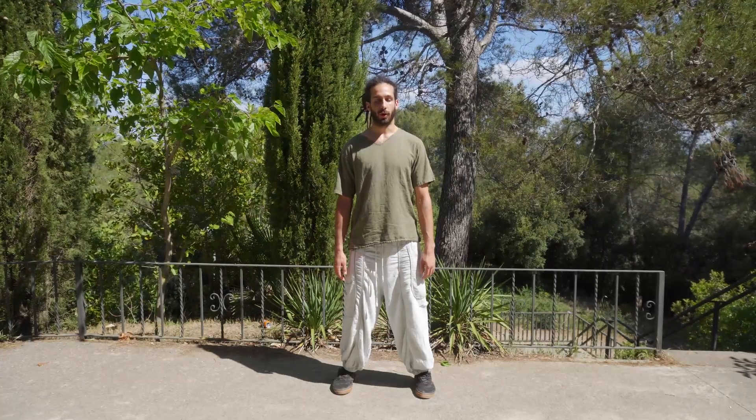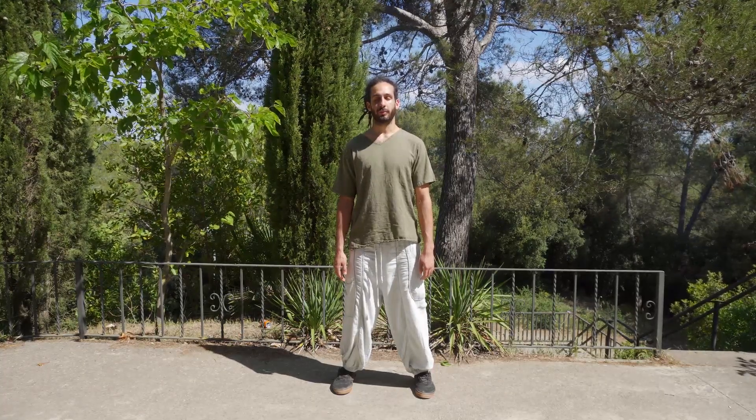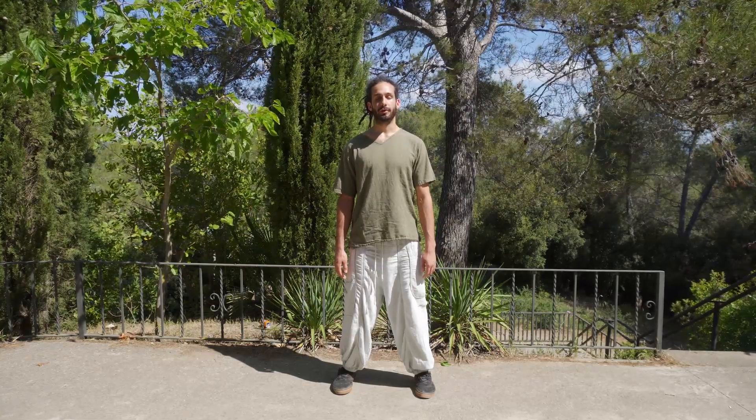Taking a moment to appreciate the wonderful energy of life that flows through us, gives life to us and to the whole universe. Breathing deeply in oneness with this universe, with this beautiful energy, we close the space of practice.